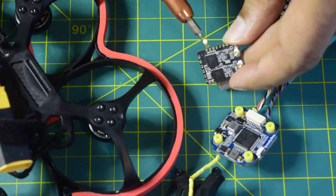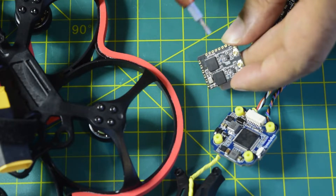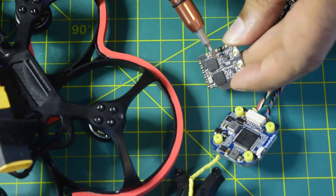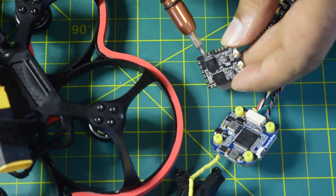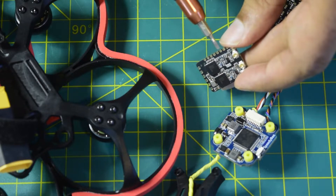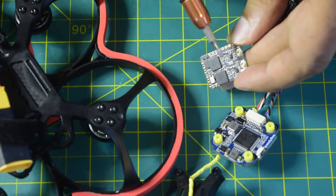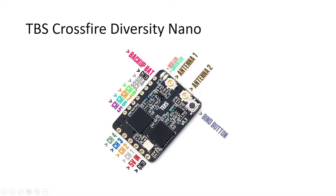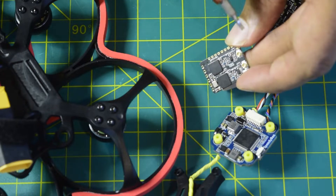I am planning to use the full functionality of this TBS nano Crossfire, so I'm going to install it in a way that in my future videos I will be able to use the features unique to this diversity nano receiver. It has a beacon mode and you can connect an external power supply to locate your drone if it is lost, or to power your flight controller to get GPS signal even when your main battery is depleted.